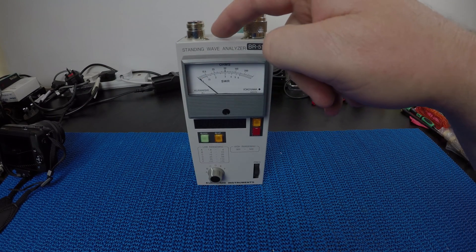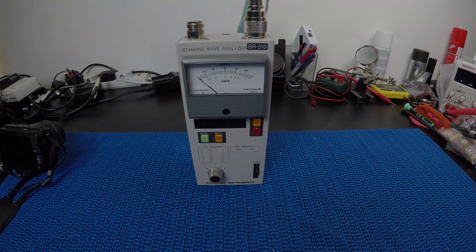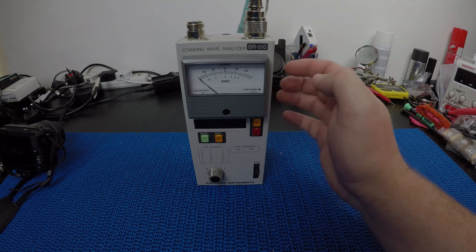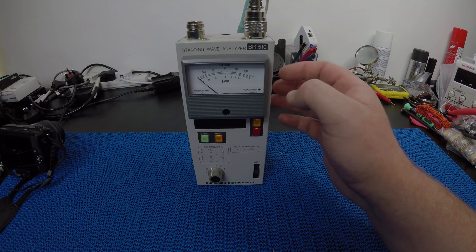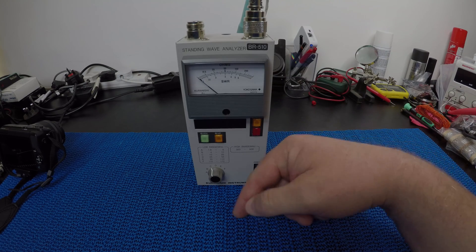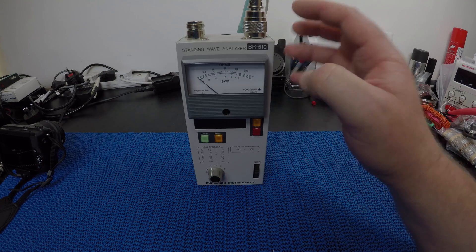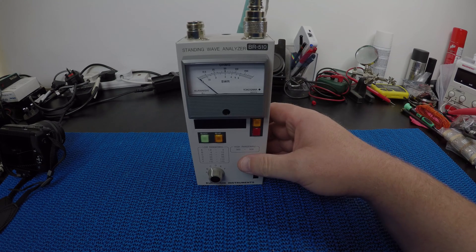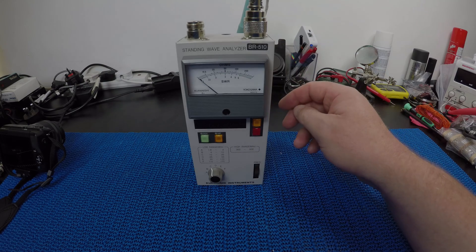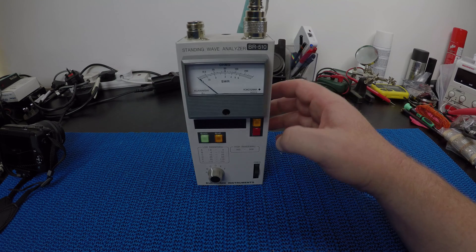Now this one port in particular I don't actually know what it does — it's a bit of a mystery. I'd really love to know, so please leave comments below if you know what it is or anything about these meters, because the documentation for these is really, really poor.